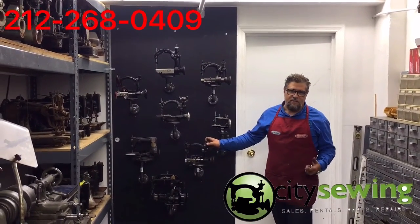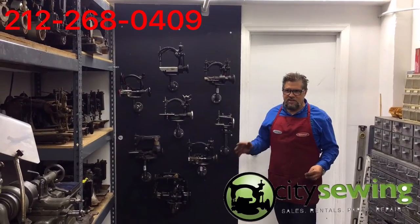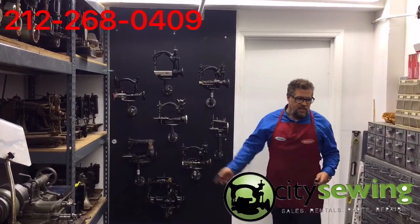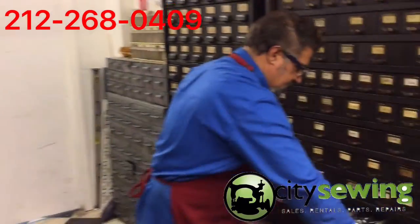Everything's going to be on the website — everything's going to be up and running, everything's going to be priced and marked so you know what you need, what size you need. You'll be able to select a size 42, or whatever size — we have all different sizes in here as you can see.